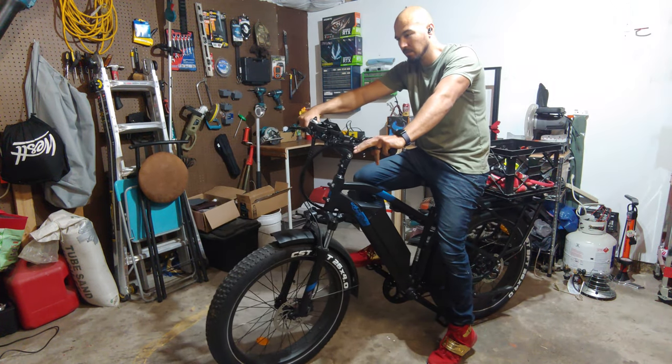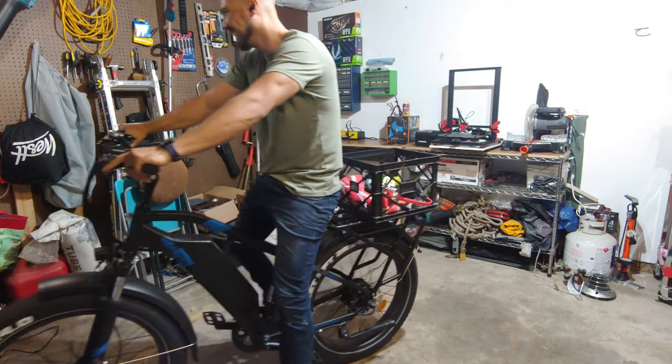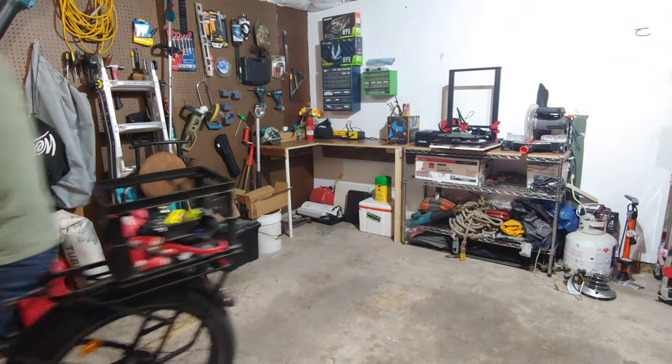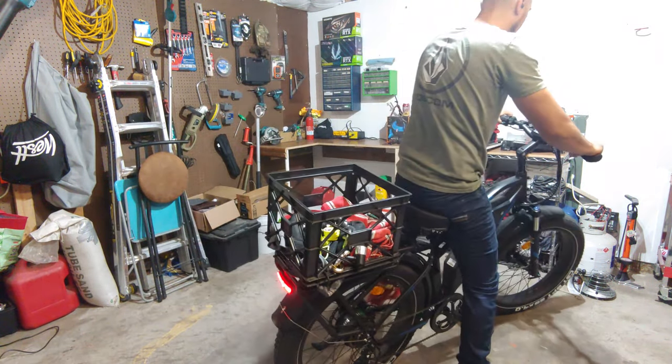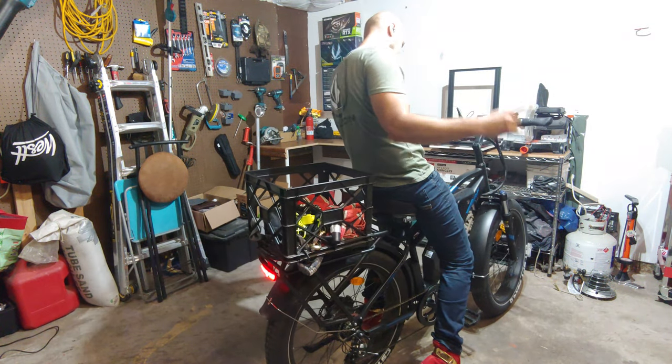What do you think, I can do a wheelie? Oh shit! Right on! What up guys, I'm back?